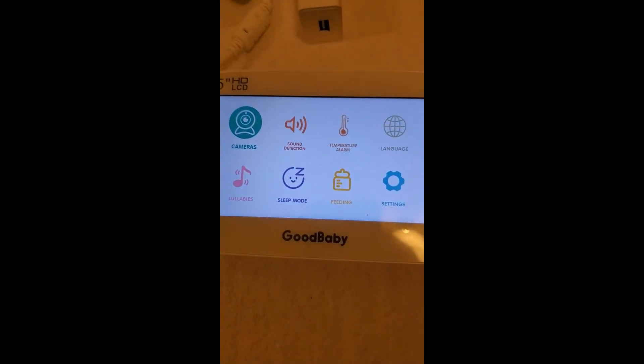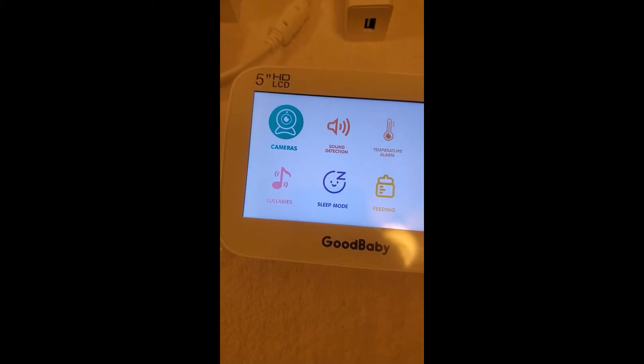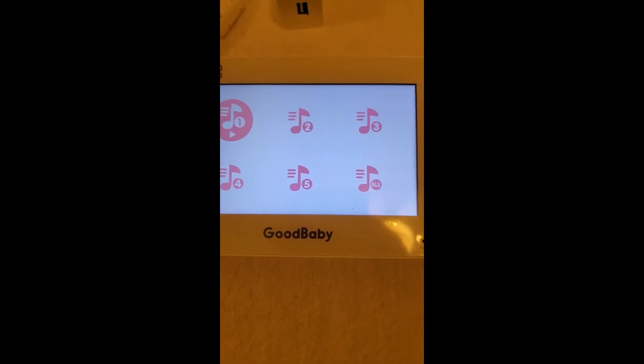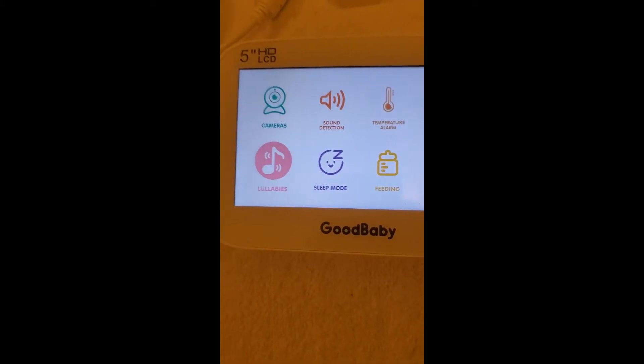As you can see, it's got all these different things. It's got about — I keep forgetting this isn't touch screen. It's got six lullabies built in, I guess that's five in all. Sleep modes, feeding settings, all kinds of things.